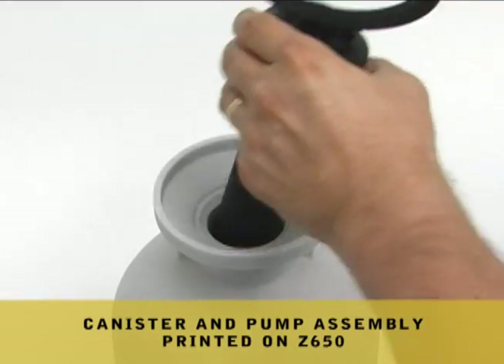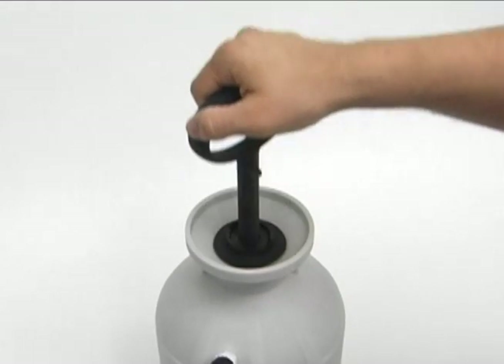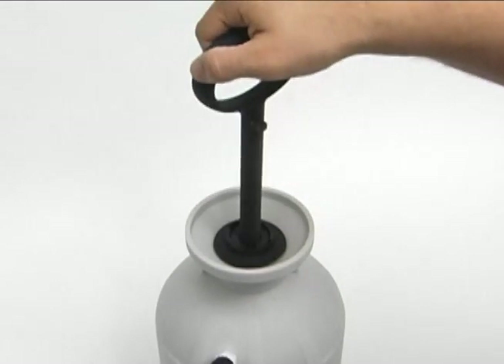This functional sprayer canister and pump assembly were also printed on a Z650 and infiltrated with ZMAX 90, making it very strong with improved resistance to water.